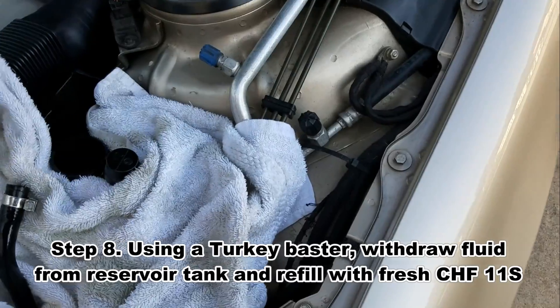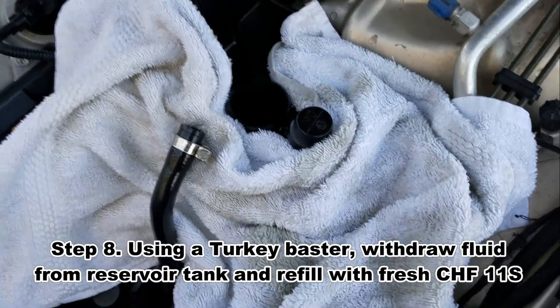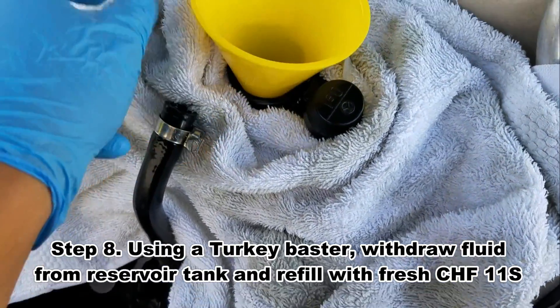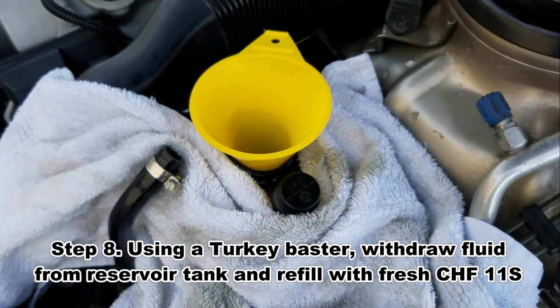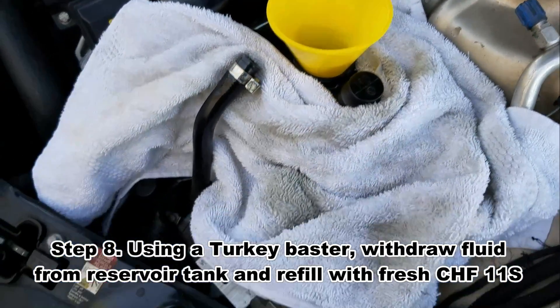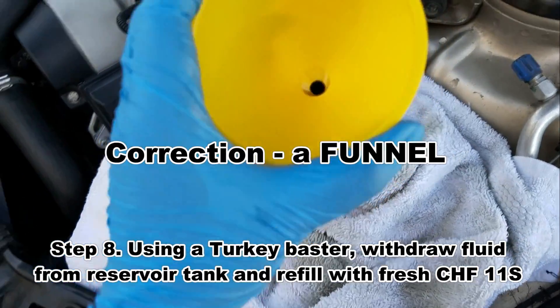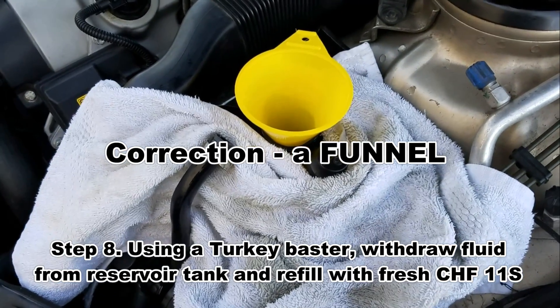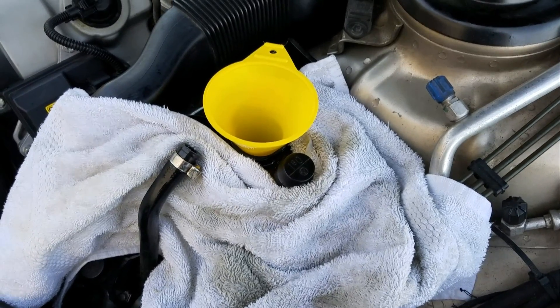I got done draining the reservoir. Next thing I'm going to do is put some fresh ABC fluid inside. I'll fill that reservoir up with the clear fluid and then start the car up with a buddy of mine and let the car raise up and down. I'll hook up the hoses here, which I'll show in a little bit.